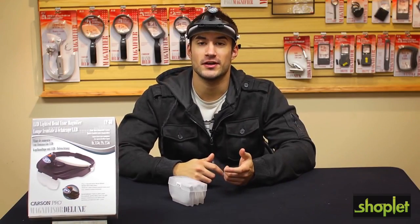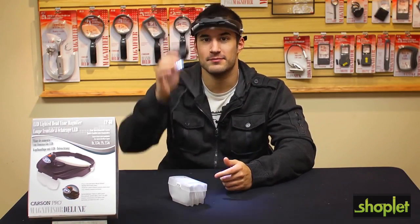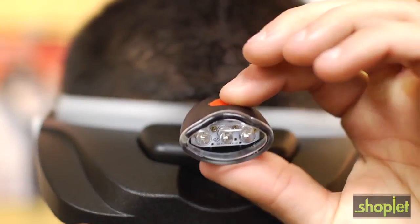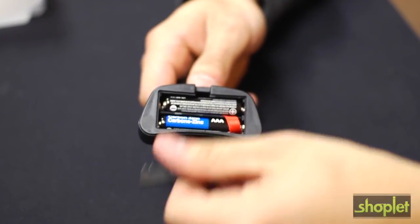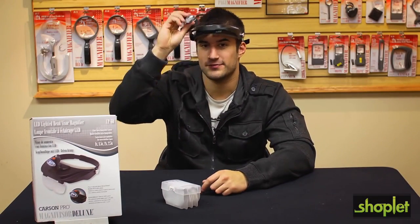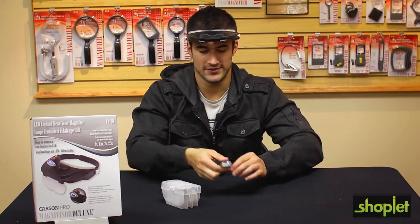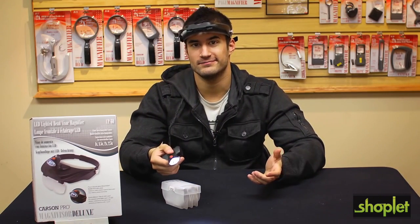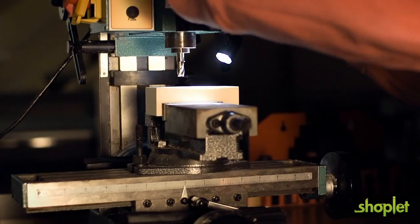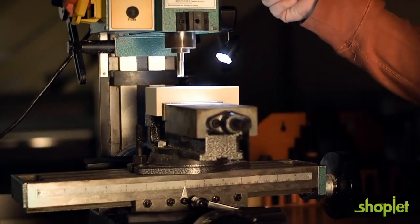The MagniVisor Deluxe comes with a detachable light that can be used in any low-light situation. The light features three ultra-bright LEDs that run off of three AAA batteries. I love this light, especially the fact that you can detach it from the device completely. You can use it as a table light or a handheld spotting light, and the magnetic lamp base can attach to any metal surface and be used as an additional light source.